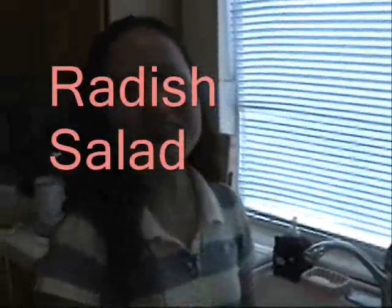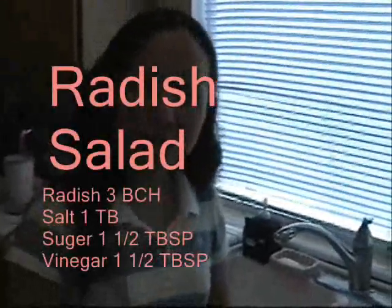Hi everybody, today I'm going to cook some radish — sweet and sour Chinese style radish salad.